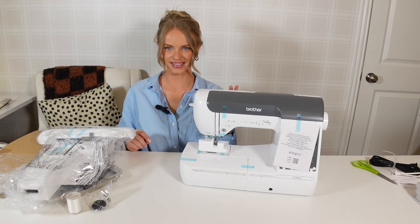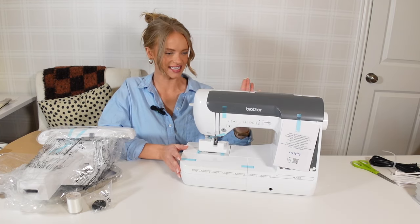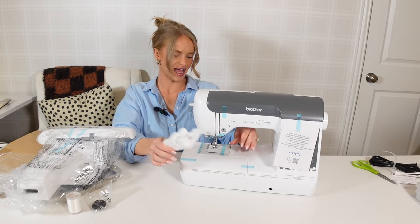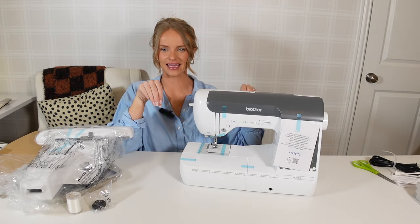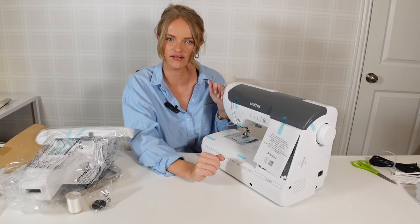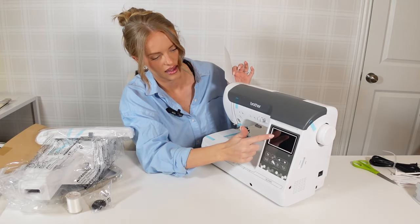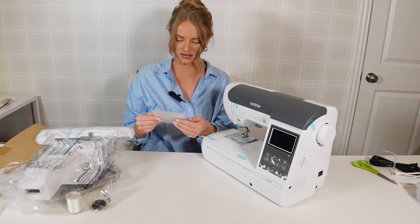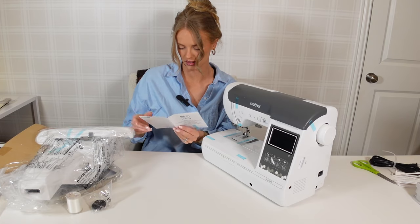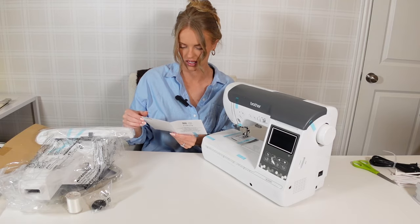Okay, initial thoughts — I love that this machine is white. It matches my sewing room really well and it's just so cute. That's not important to its function, but I do care about the aesthetic in my sewing room, so loving that so far. There's all this tape — I think I'll leave it for now. Oh fancy, I've never had one with a screen on it before, so that's pretty cool. 'Start your creative journey' — okay!